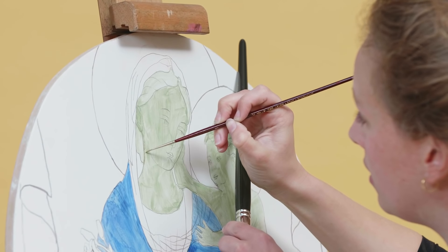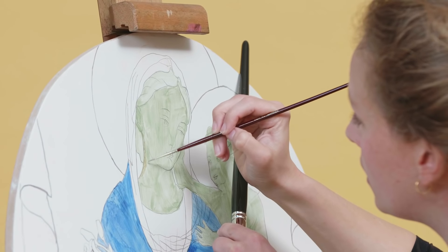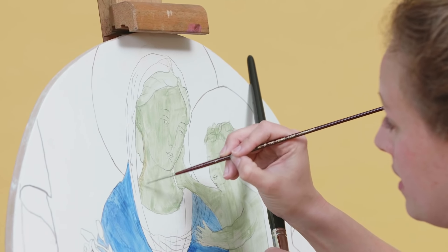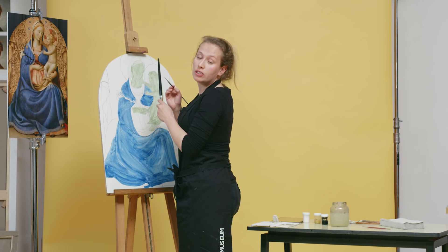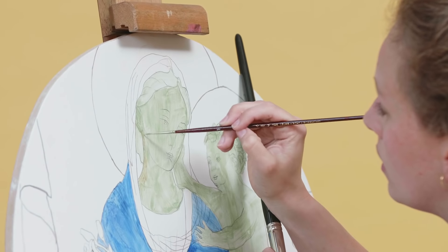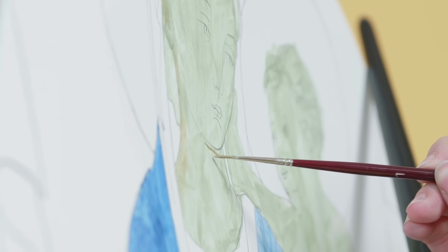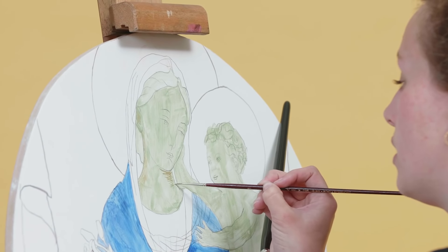If you apply the hatching, take a good look at your example. If you zoom in on the picture, you see that the skin color and the Verdaccio is built up with small hatchings next to each other — small brush strokes. It's okay to leave a little bit of the green visible. If the hatches are farther apart it will look lighter from a distance, and if the hatches are closer to each other the shadow will look darker. The finer your brush strokes, the better your result.